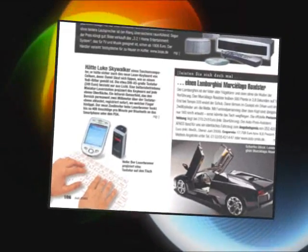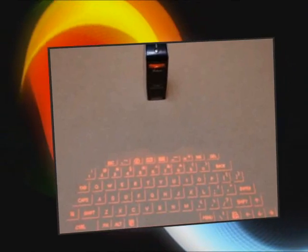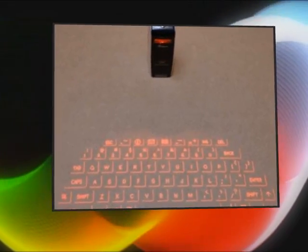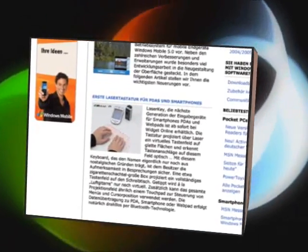Our projection keyboard emits infrared light from the lower end of the product to detect your fingers. Any infrared light reflecting off your fingers is illuminated by the infrared light source and is detected by a sensor. Information on the position and movement of your fingers is analyzed to perform the product's role at the keyboard.